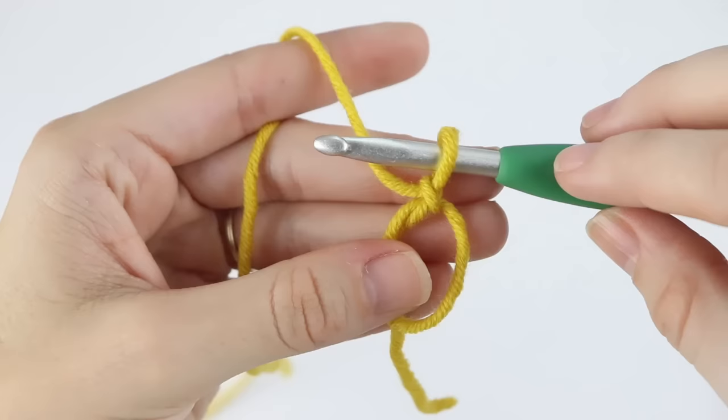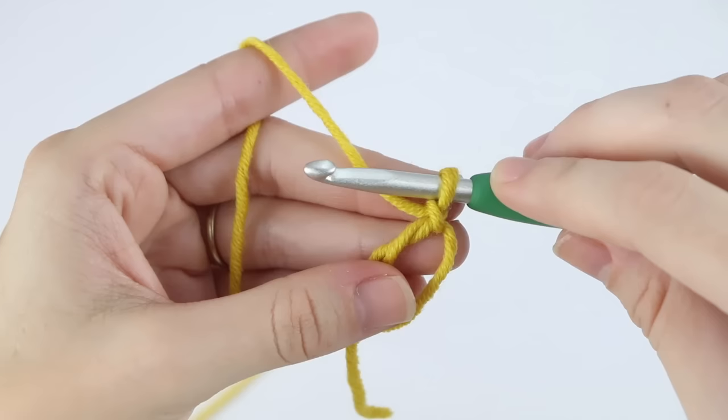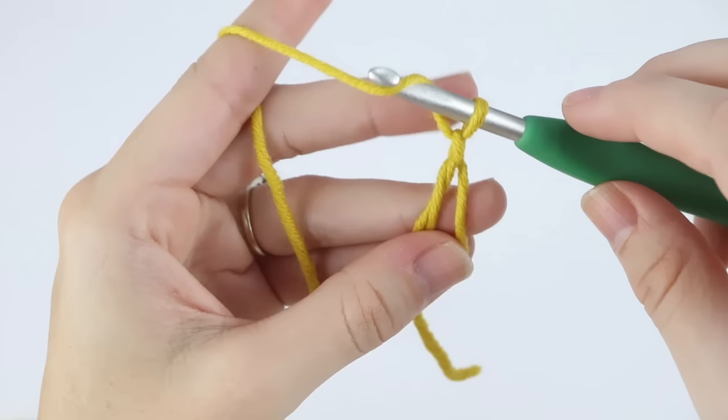From this point forward it depends on the project you're working on. If you're just doing single crochets into the circle, this chain we used to secure the loop counts as your single crochet turning chain, so you wouldn't have to chain anymore. If you're doing a half double crochet it would be two chains, and a double crochet would be three, unless stated otherwise within the pattern.